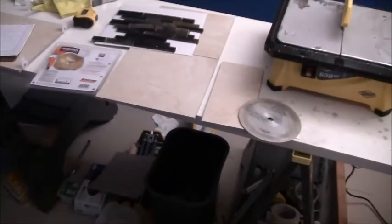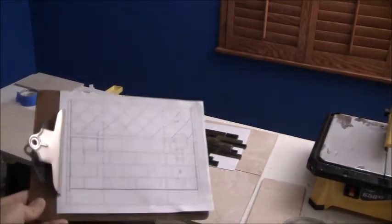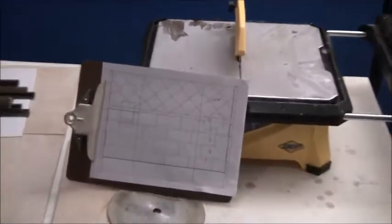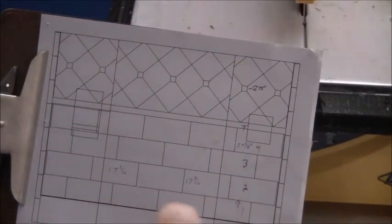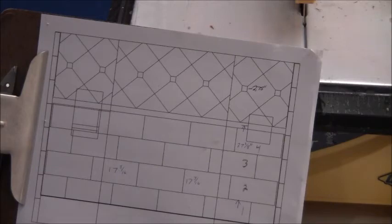The stock blade that comes with it is worthless in my opinion. You can see a little bit of chip-out going on there too. The problem I'm having is I'm trying to build a block pattern in my shower — 45-degree angles on the tops with little dots.